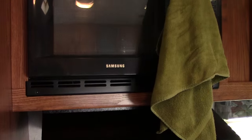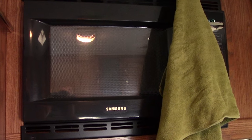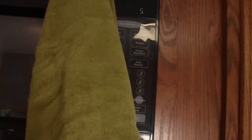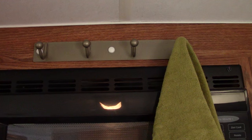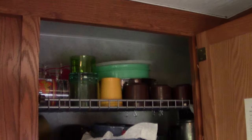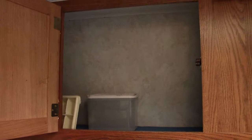Above the range hood is a Samsung microwave oven — it's a great little oven and works super when you're plugged in. I made use of every space I could here. I put some towel hooks so I can hang up my oven mitts and towels. Dishes are covered and there's just bin storage throughout.